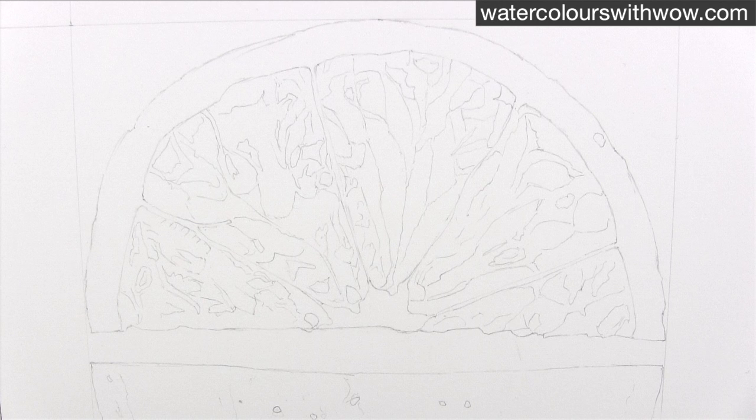As always the drawing is key. It would have taken ages to draw out all the tiny little shapes that make up the inside of the orange.